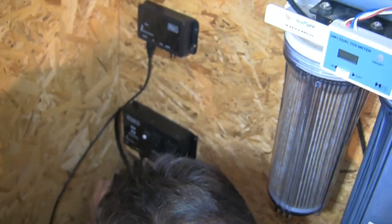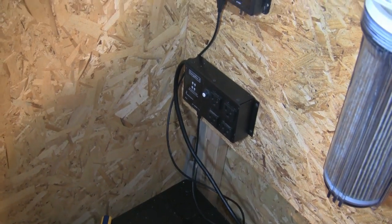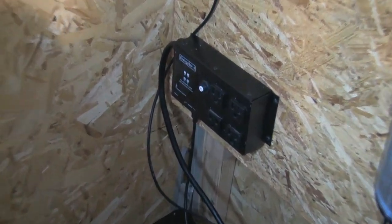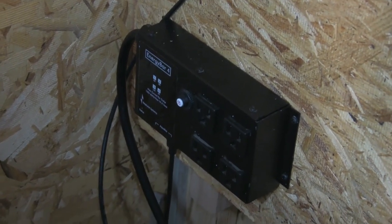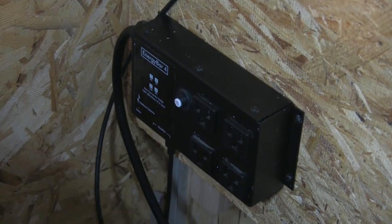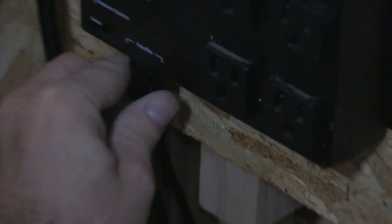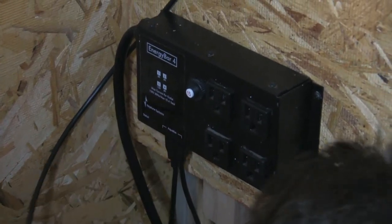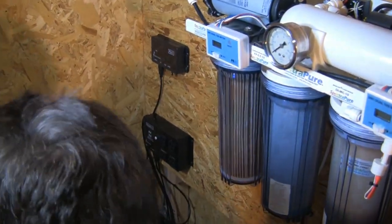Now we'll connect this end into our Apex, then plug our PM1 into here — which will be in a moment. First thing I want to do is give this thing power. Set up a green status light there in a moment. Yep, it's green. We'll have our PM1. Those are now on my Apex network.